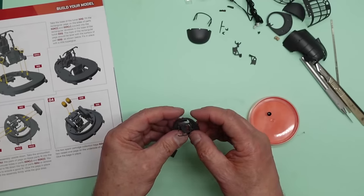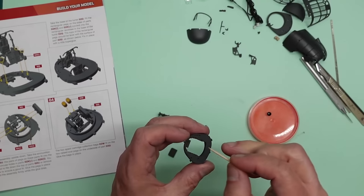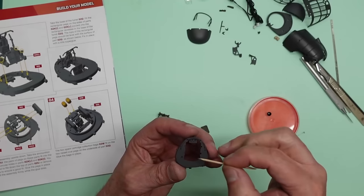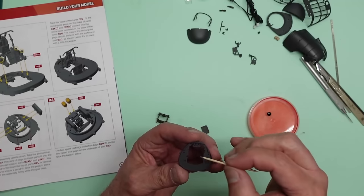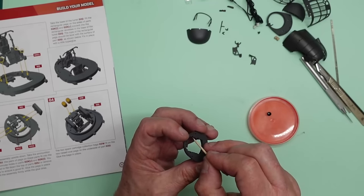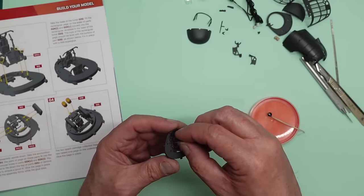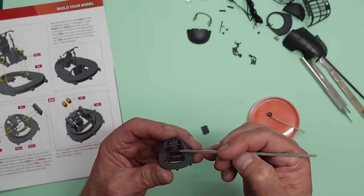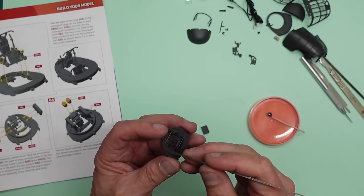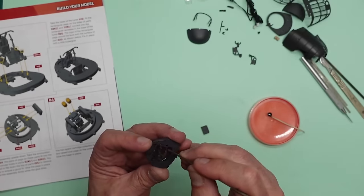Now that's just going to drop in there and I can use the back of the file handle to nudge it into position. Another benefit of this black glue is that it's black and everything around it is black, so it's invisible. Push that out there, push that out there — that's fitted in lovely.